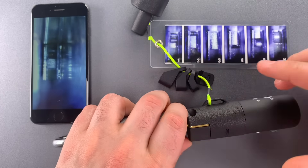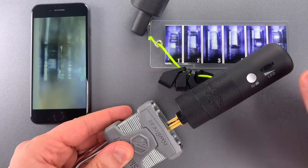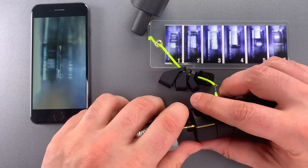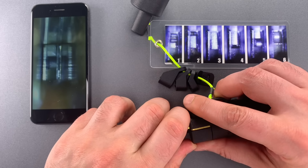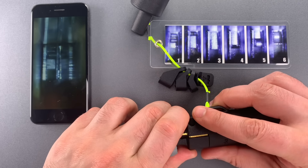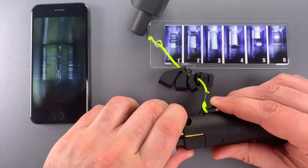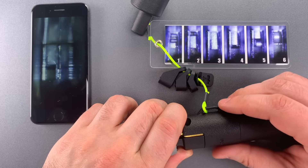That appears to be a one-cut. I should note that if you want to save these pictures for later, just push the button on the side and the picture is saved to your phone. The next slider appears to be a five-cut. The next one is another one-cut.